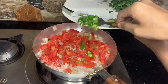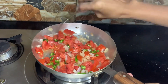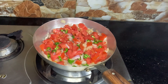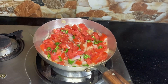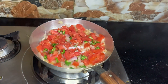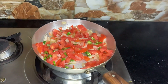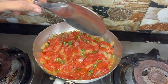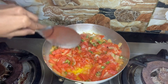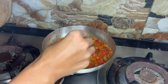Now add the deseeded and chopped green chilies into the pan and mix well continuously. Now add salt according to your taste, and add chili flakes according to your taste.